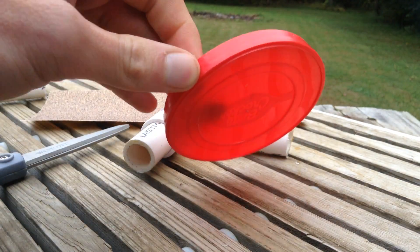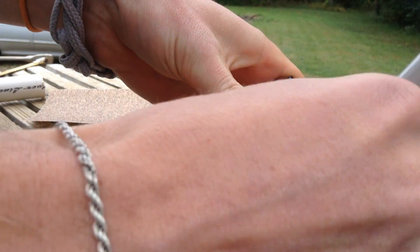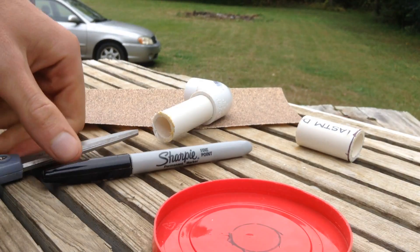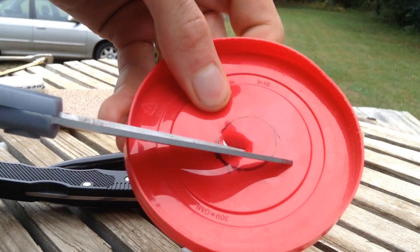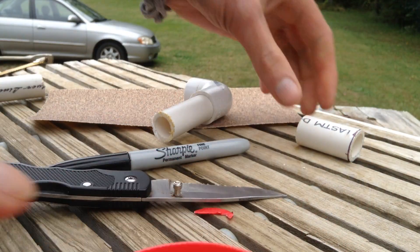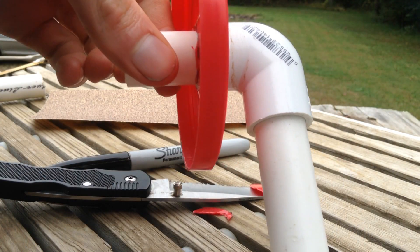Now I'm going to take the lid of the icing container and trace a circle right in the middle of it. I'm going to use a knife, poke through that, and then cut it out with a pair of scissors. We've got a nice round, half-inch diameter hole. Then stick the pipe through the hole, and that should be pretty solid. It doesn't need to be airtight or anything. The elbow will keep it from dropping down any farther than you want.